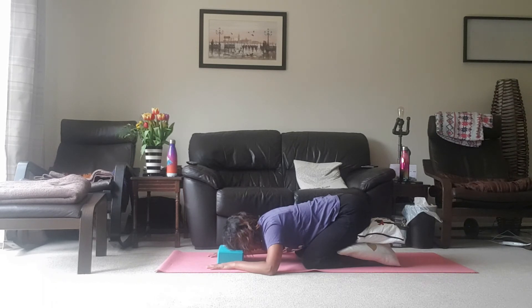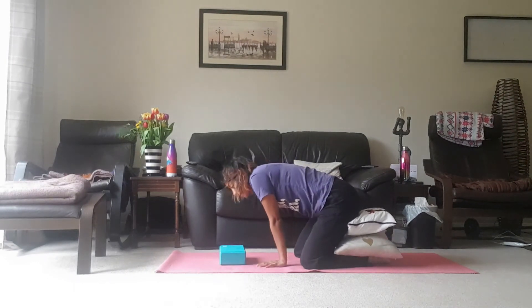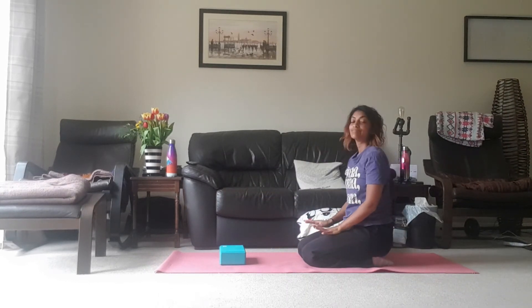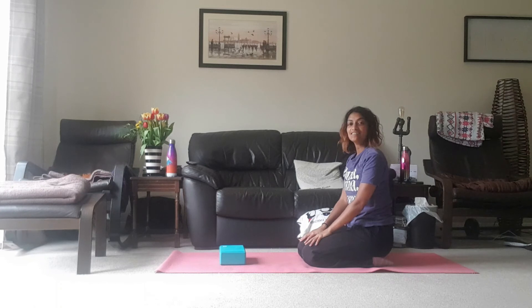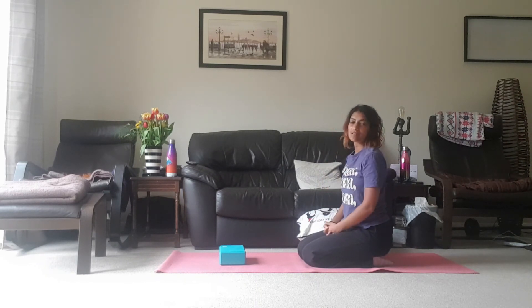So just stay here for as long as you want to. And then when you're ready, just gently push up, moving those props. And that's it for today — a nice way to ease ourselves into a Monday. I hope that helps if you find that you may be getting a little bit of tension in the head. Might see you tomorrow. Bye.